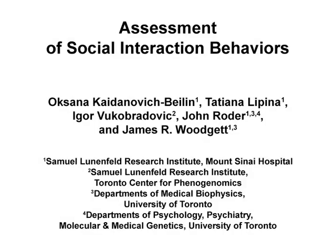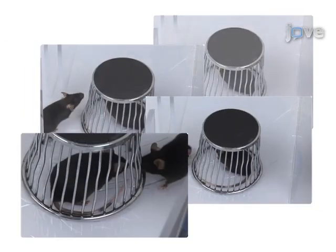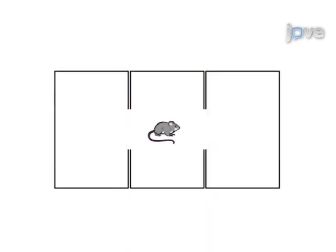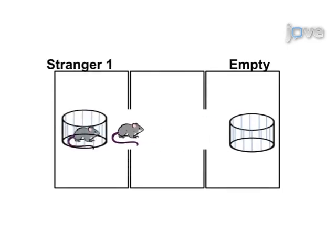The overall goal of the following experiment is to study social interaction and memory in mice. This method is unique in that it places the control mouse under a wire cup, allowing the experimental animal to freely initiate or terminate interactions while preventing direct contact. After habituating to a central chamber, the experimental mouse is allowed to freely explore two other chambers, one with an empty cup and another containing an unfamiliar mouse.